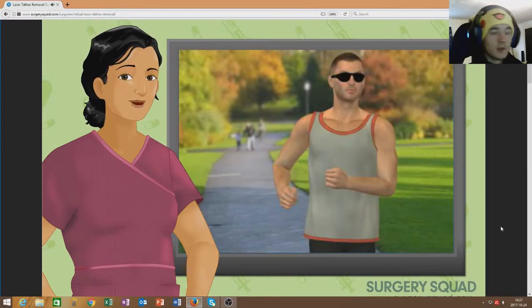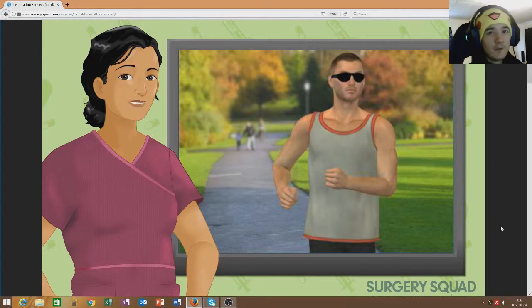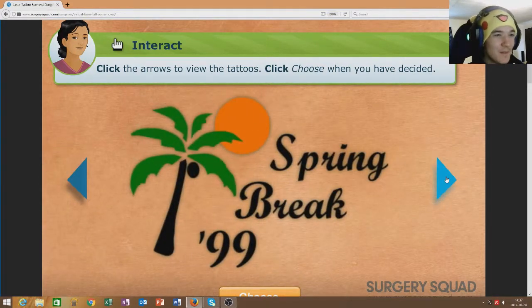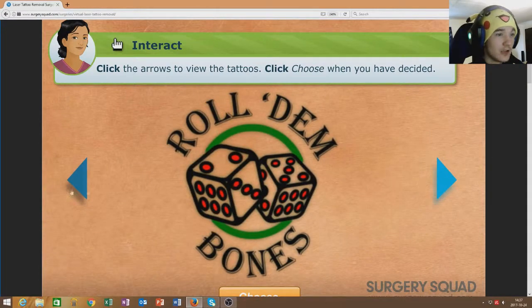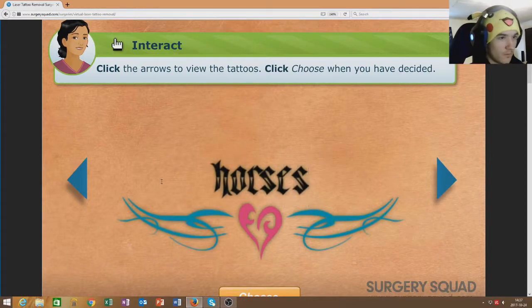Our patient today is a male in his mid-20s that got a tattoo on his calf when he was a teenager. Use the arrows to scroll through your tattoos and click choose when you've made up your mind. Snow 99 — that's a lizard. We're gonna — oh my god — Princess Beth. Type text here. Can we actually type text there? Oh my god, we can!